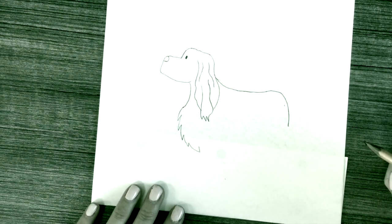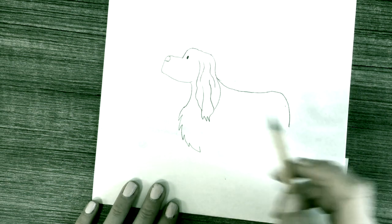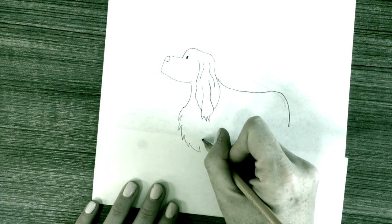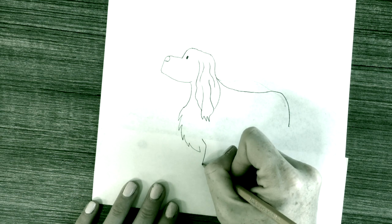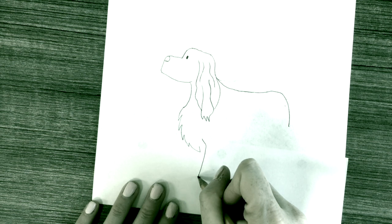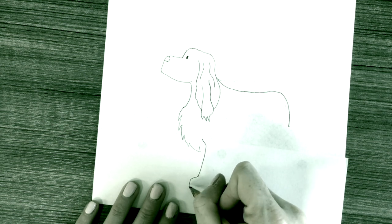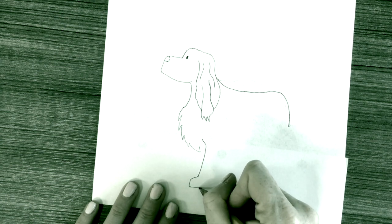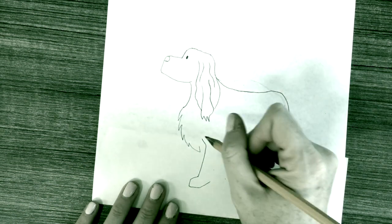I brought it down to about there. Starting from about the middle of the ear where you drew that zigzag line, bring a line coming down to make the leg — a straight line, curve line coming out, bring it down and over. The legs are the hardest part, so it's okay to make a mistake. You probably will make quite a few in drawing this.